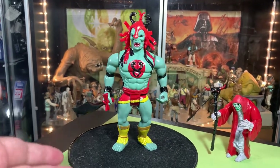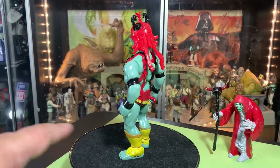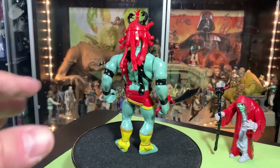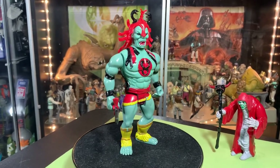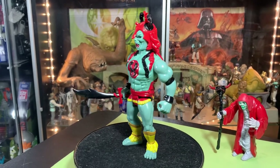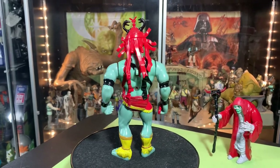The turntable has a couple of glitches — there's like a tooth missing or something, so it'll skip and cause the figure to lean one way or the other. If the figure isn't perfectly balanced it'll fall over when it hits that broken tooth. Sometimes the turntable just won't turn on at all. It's been time to get a new turntable for like the last three months and I just haven't done it.